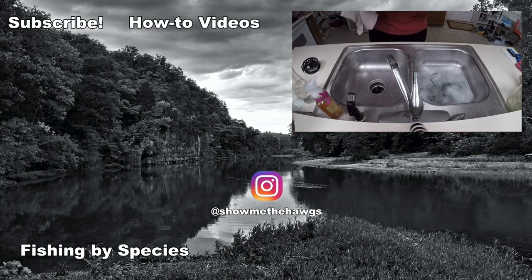Well, I hope you guys enjoyed this video. If you did, give it a like and subscribe if you haven't already, and check out some of the other videos on our channel. I'll see you guys next time. Thanks for watching.